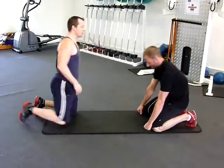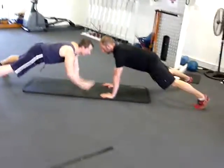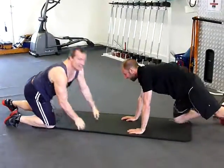The second one is just a push up hold, facing your partner's shoulder. You need to try and get the other person off their balance.